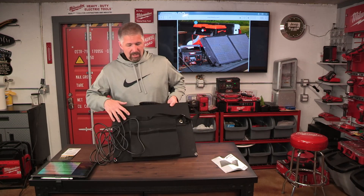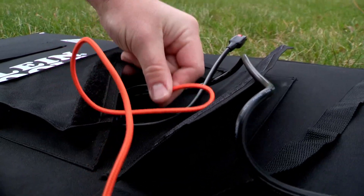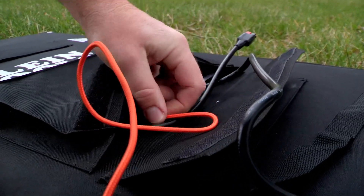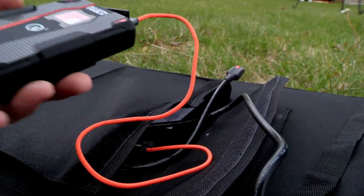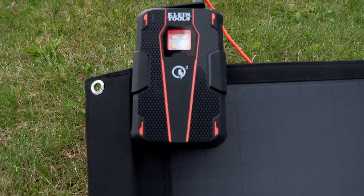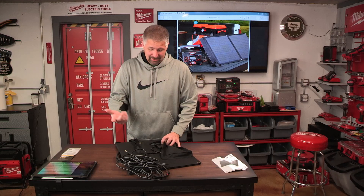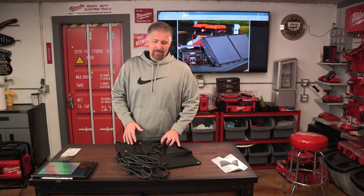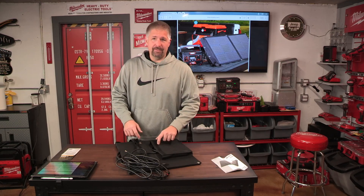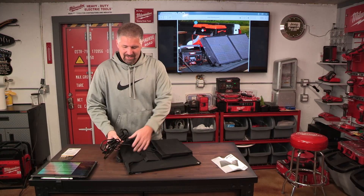What I thought was really cool is there is a little USB jack right in the back. I noticed you can plug a USB port in and charge your phone, or charge any USB device, basically off of this without even plugging it into a power bank system. You could even charge your power bank system off of this directly.